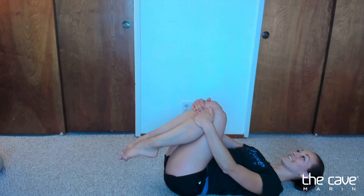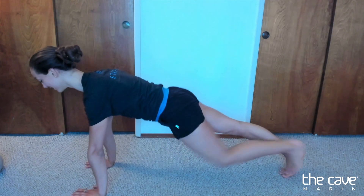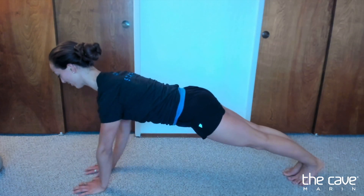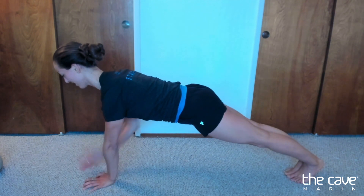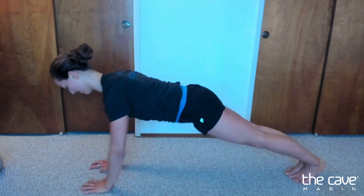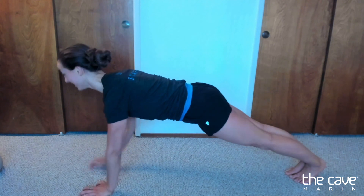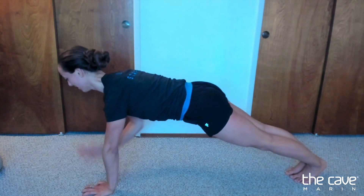We're going to get 30 shoulder taps. One, two, three, four, five, six, seven, eight, nine, 10, 11, 12, 13, 14, 15, 16, 17, 18, 19, 20.